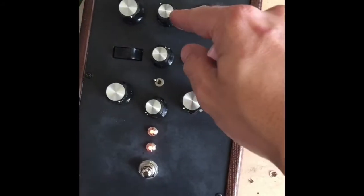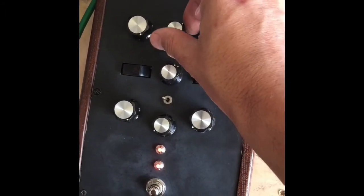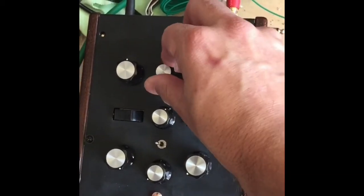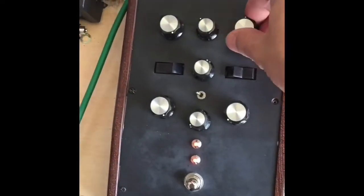One thing I forgot to add — this switch at the top is like a Juno 106 high-pass filter. Stepped. So you can just cut the low-end content out if it's not doing it for you.